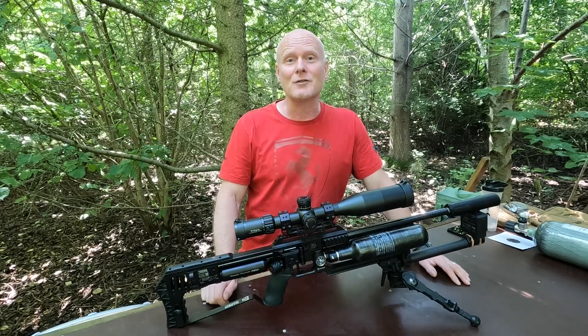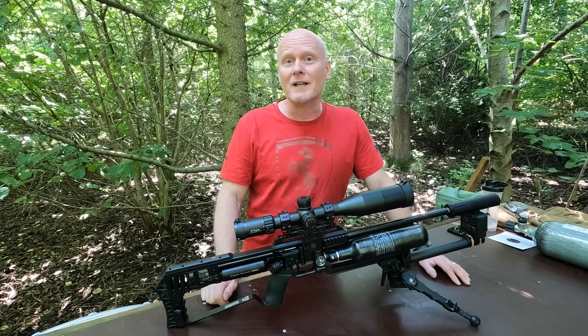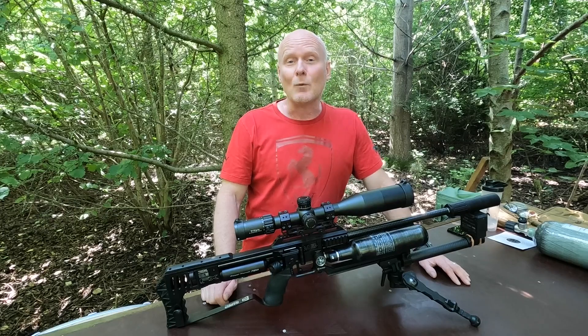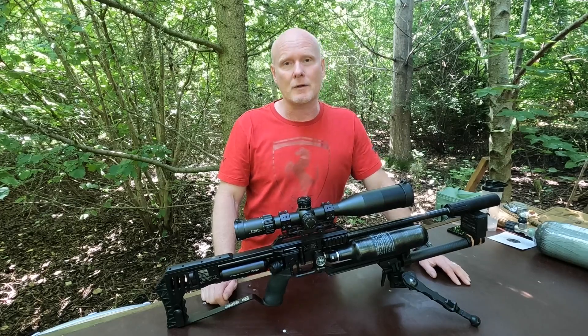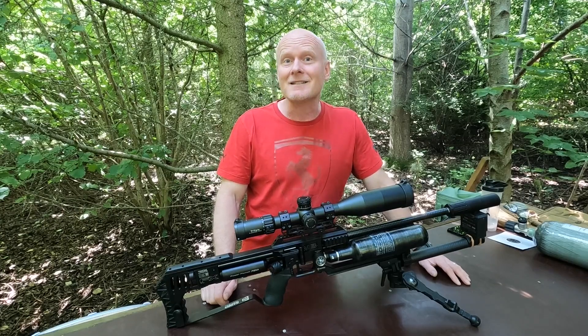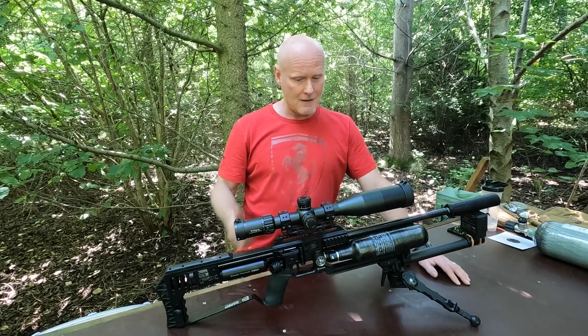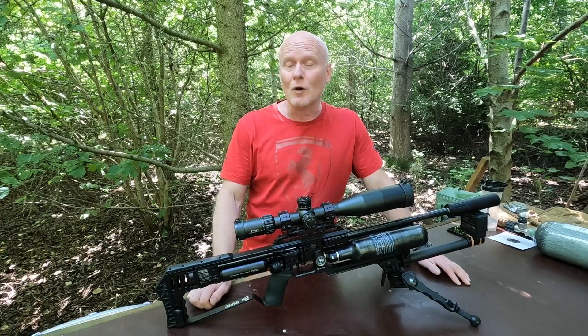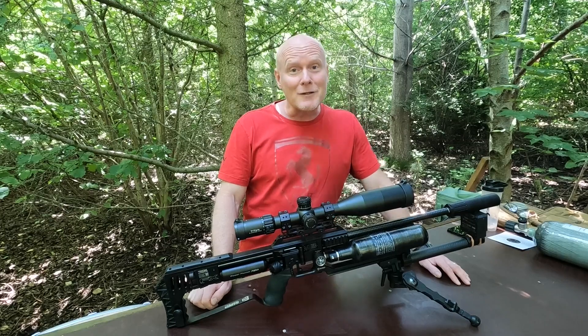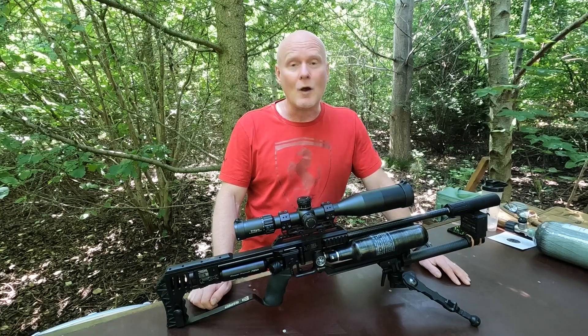I've seen quite a few guys shooting their slugs at well over a thousand feet per second, and Mr. Ted Beer himself shot a one centimeter group at 100 yards at 1100 feet per second. But what these guys and Mr. Ted Beer have in common is that they're shooting 22 caliber, and I'm shooting the 177. So today's question is: is there any accuracy at those velocities? And because it takes a lot of power to get there, we'll find out the true power potential of the 177 FX Impact M3.